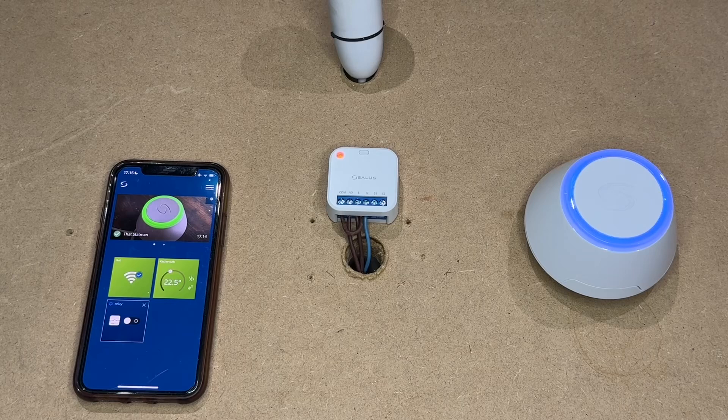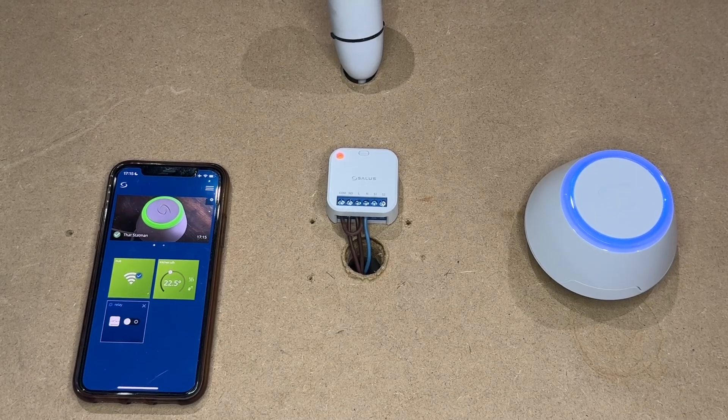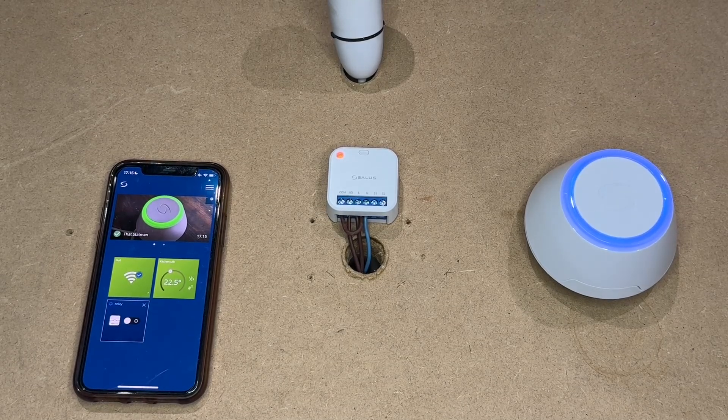240 volt supply. In the next video we will use this relay to control a motorized zone valve and a quantum thermostat, which will determine when the zone valve opens or closes. This was ThatStatMan. If you like, please share, subscribe and follow. In the next video we will connect a quantum SQ610 RF to the relay to activate the zone valve.